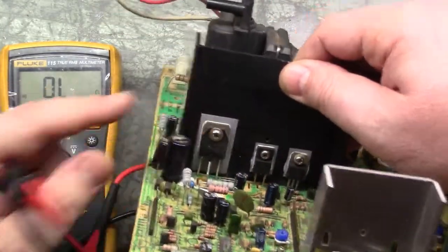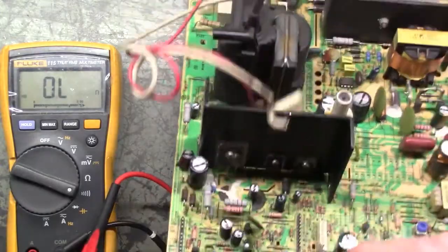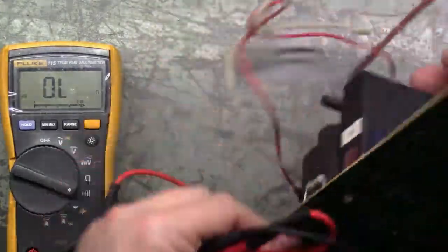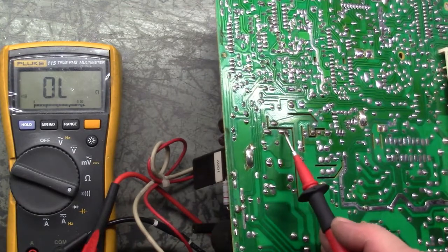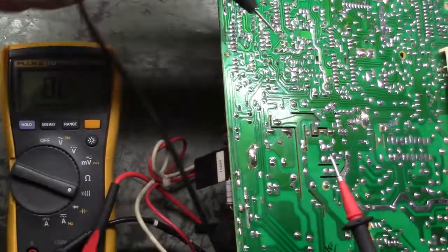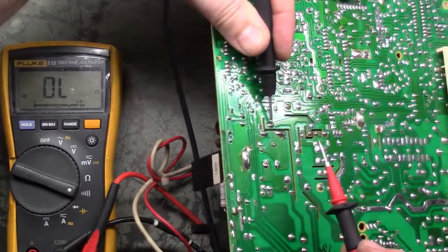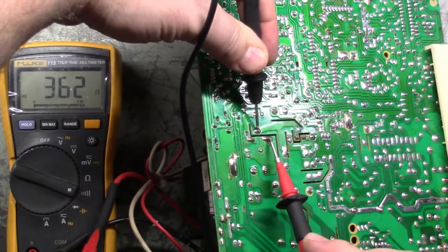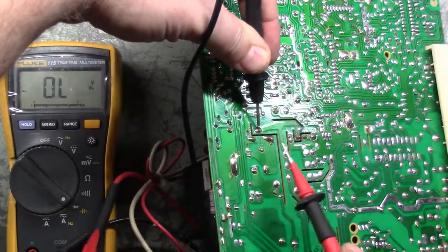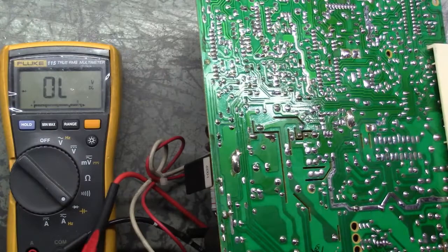I guess we can now test our HOT, which is this guy there - we can do it from the bottom. It's these three legs - this triangle right here. We'll go negative on the base, and there we go. One leg - diode, 0.5, that's good - and 0.5. Well, there we go. That should be everything I can imagine that will keep it from coming on.